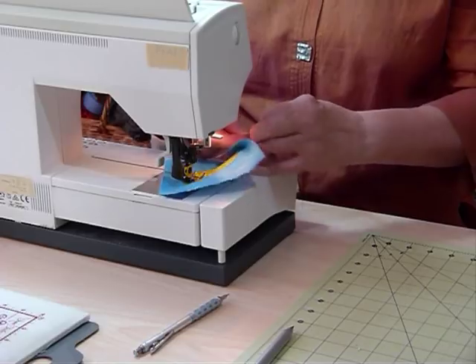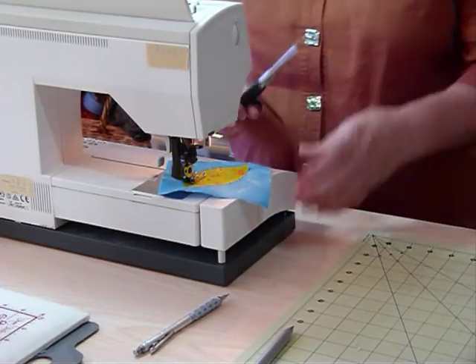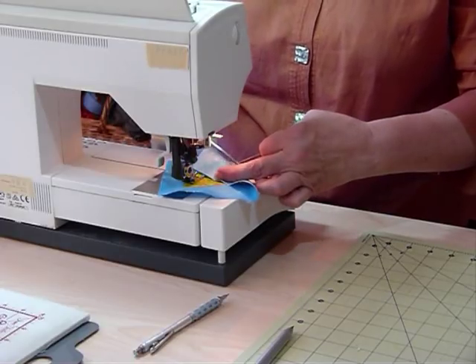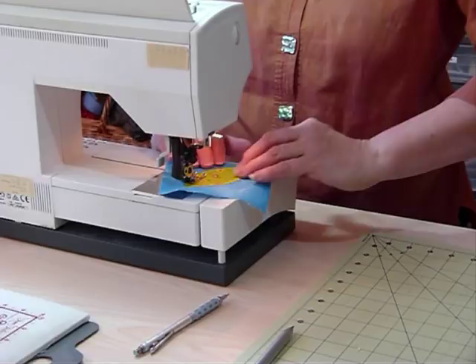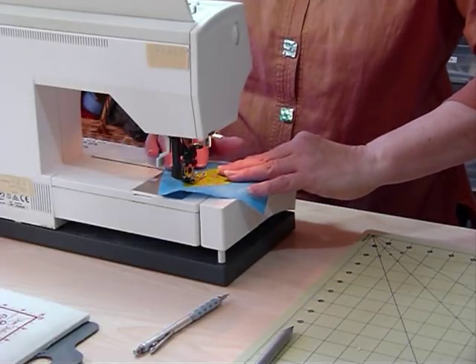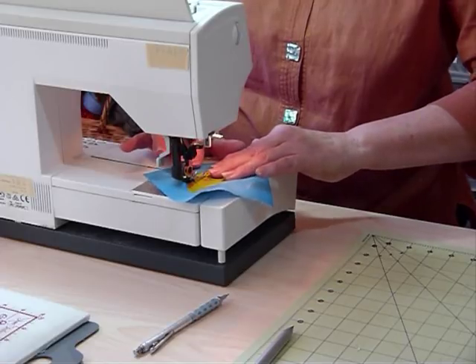When I'm up at the far end of my shape, away from where I started, I like to pull the top thread through — pull until I get a loop and bring that thread to the back — and tie those two threads in a knot, then trim them off. It's a little tedious but I'm not good at coming back and pulling threads through later, so I like to do it as I go. Then just continue on with the appliqué stitch.